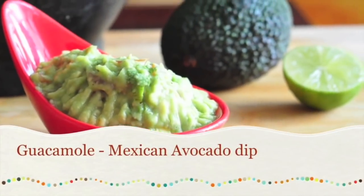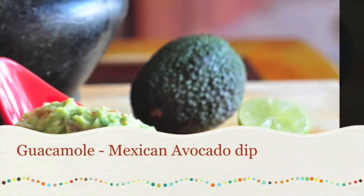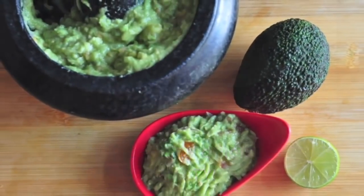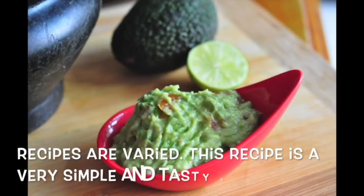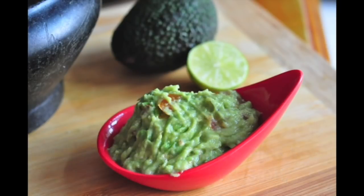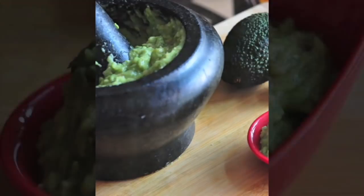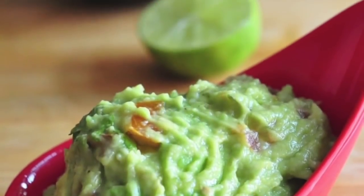Let's get started with an avocado and mix it up with a Mexican dip, corn chips, and toast. Toast bread, not sandwiches or wraps. You can add a healthy taste of it and add avocado recipes.